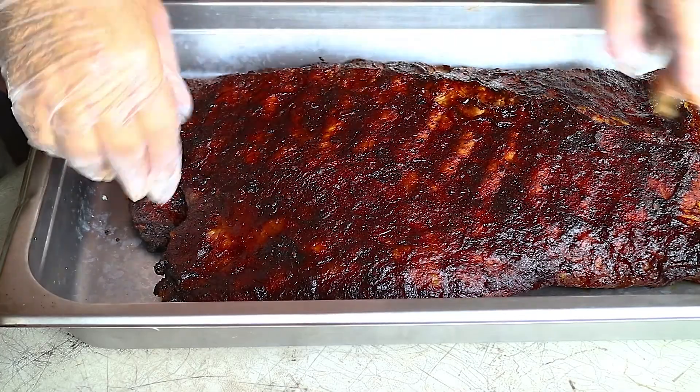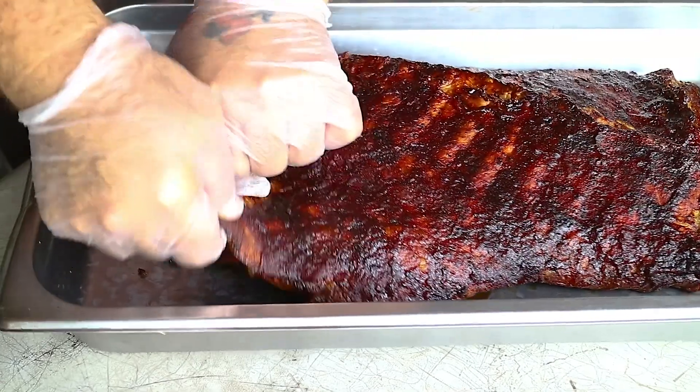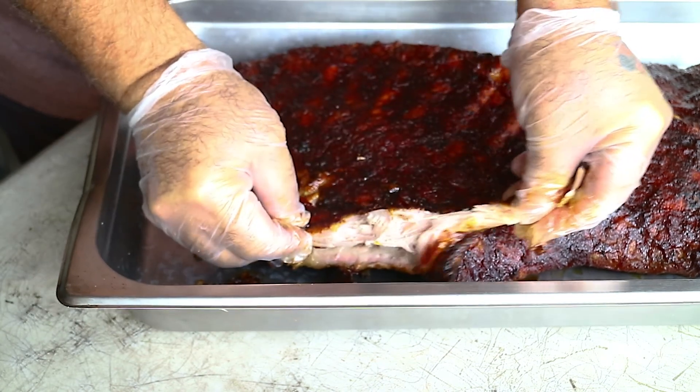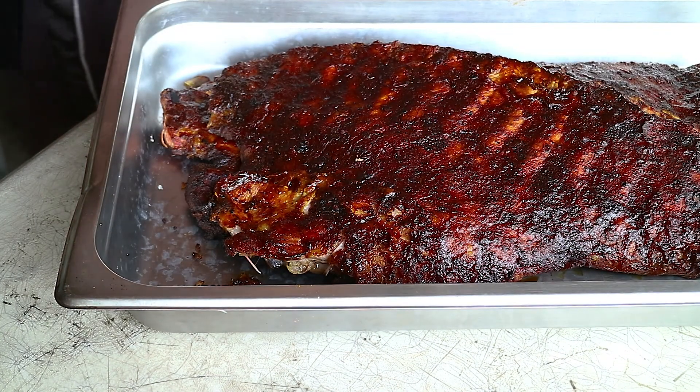I'm going to hack this up a little bit and take these off so we can do some sampling. As you can see, it's just kind of falling apart here. So we'll see how it goes. Mmm. Oh my gosh — that's delicious.